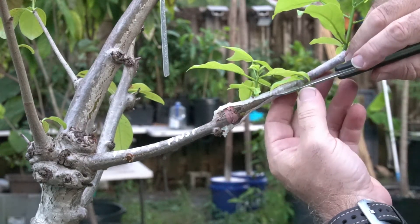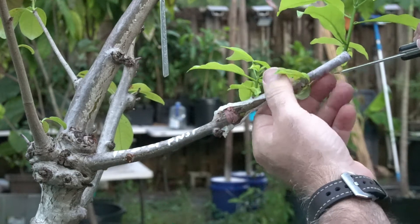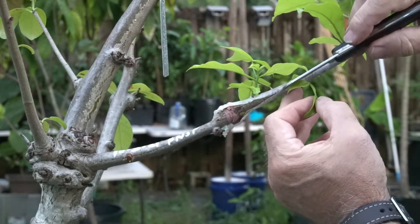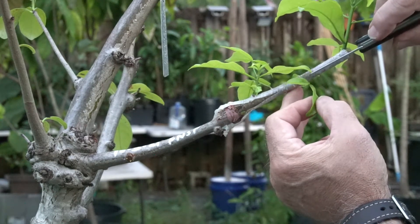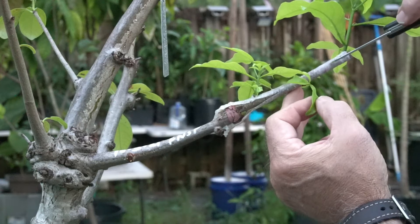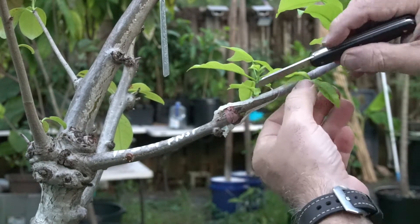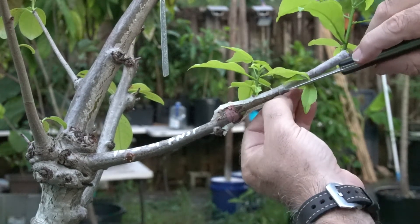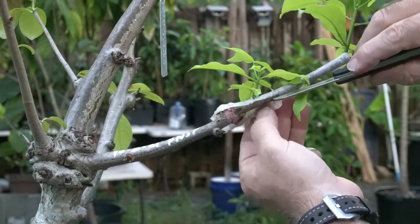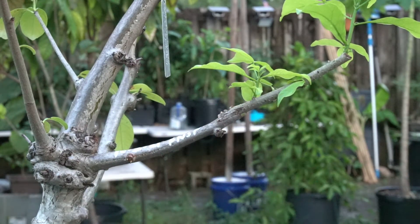I'm cutting off the rest of the parafilm, being very careful not to damage any of the leaves or buds. I'll cut all the way up along the side and then separate it — and I'll remove that last piece of rubber band that we used to hold the graft together.